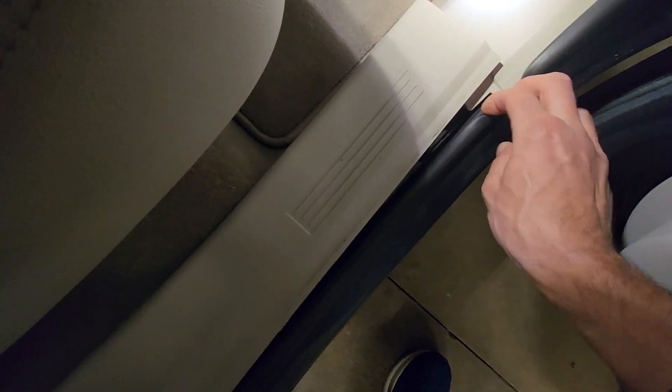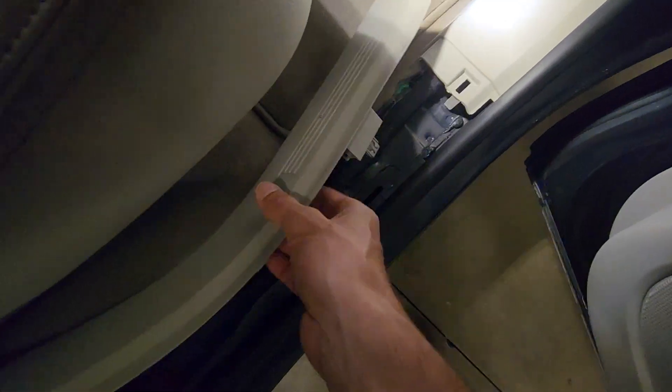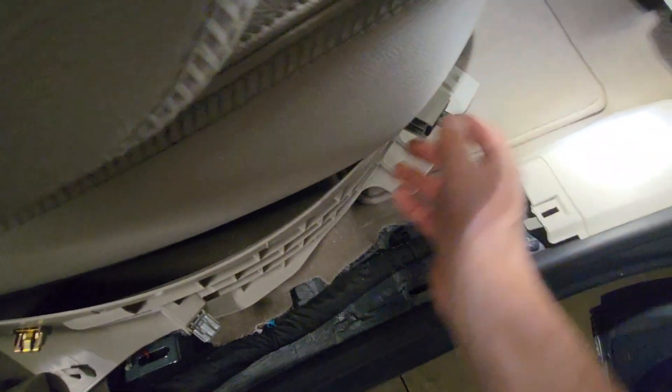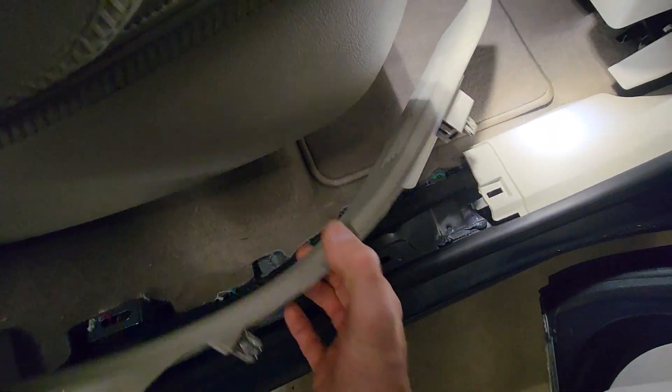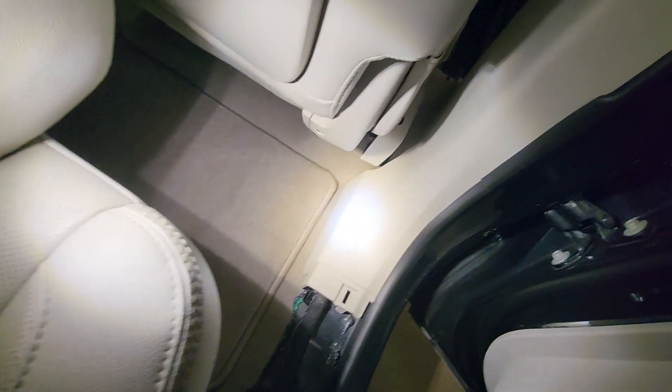What I did is I just peeled back the weatherstripping a little bit and got my trim removal tool right underneath here and popped up — pries right up. And you've got three or four little snap clips in there. We'll just put this off to the side for now and work on the rest of the B pillar.